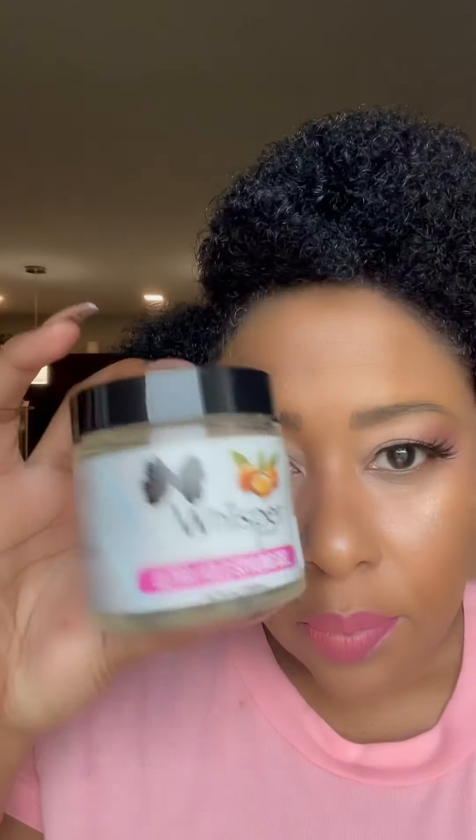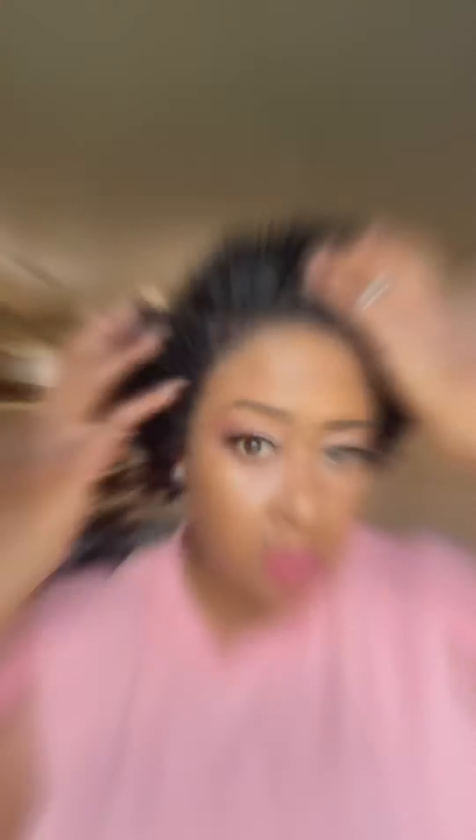Next up is the Whisper Whip Curl Defining Gel. This styling gel is amazing. It smells really good, it has a ton of slip, and it holds very nicely. I like it because it's clear — you don't have to worry about it altering the color of your hair. If you have gray hair, it'll work on that.